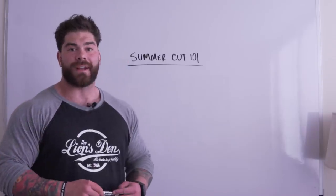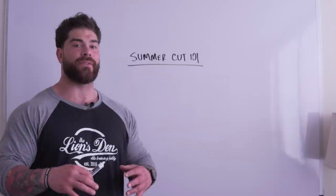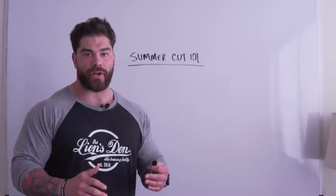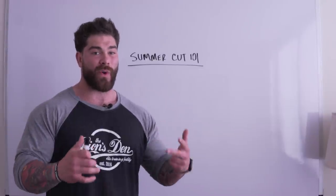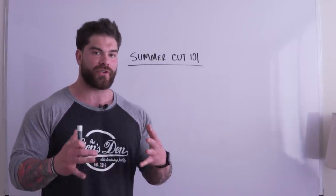What is up guys, Kosho here at the Lion's Den. In this video we're going to be talking about the basics when it comes to getting ready for your summer cut. Right now it's about the end of March, so when we think about our timeline we have April, May, June — about 12 weeks to really dial it in.